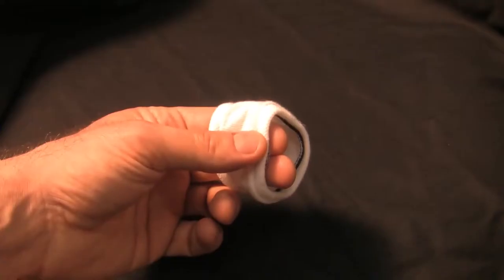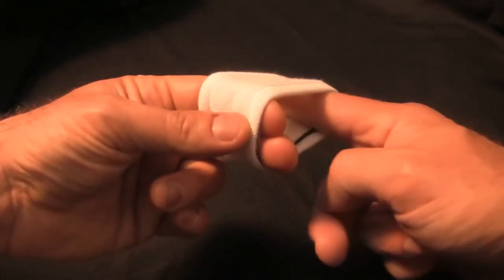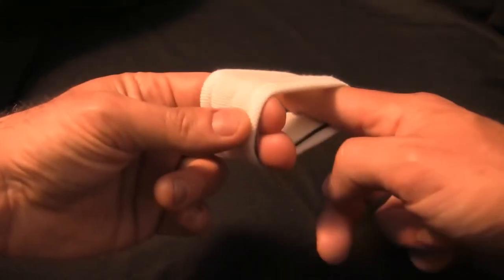When you first get your Snugs, or when it comes out of the dryer, it never hurts to give your Snugs a gentle stretch, especially if you have a large size mask.